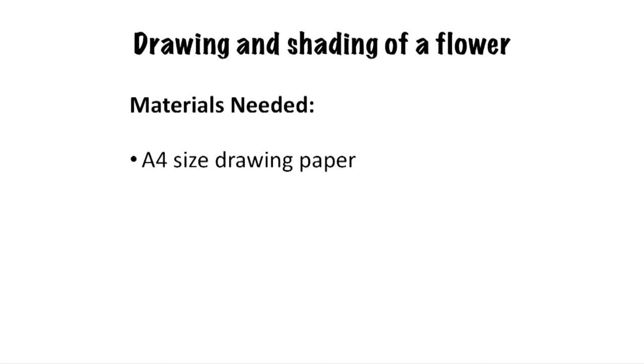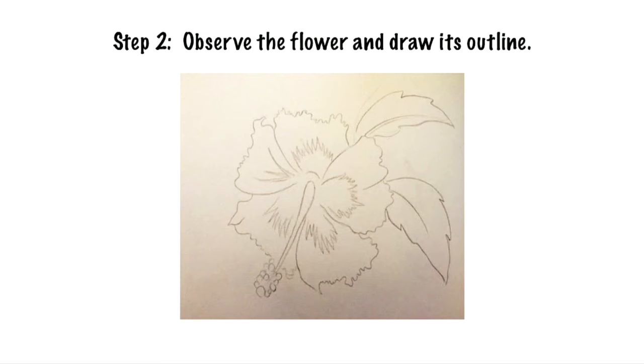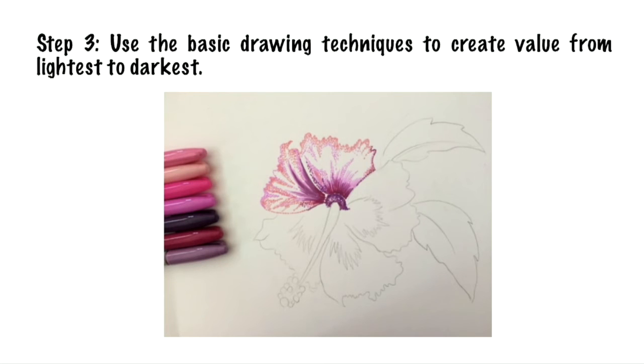Now I will show you how to draw a flower using felt tip pens. You will need the following materials: an A4 size paper, felt tip markers of different colours, and a flower. Step 1: Refer to a flower. Step 2: Observe the flower and draw its outline. Step 3: Use the basic drawing techniques to create value from lightest to darkest.